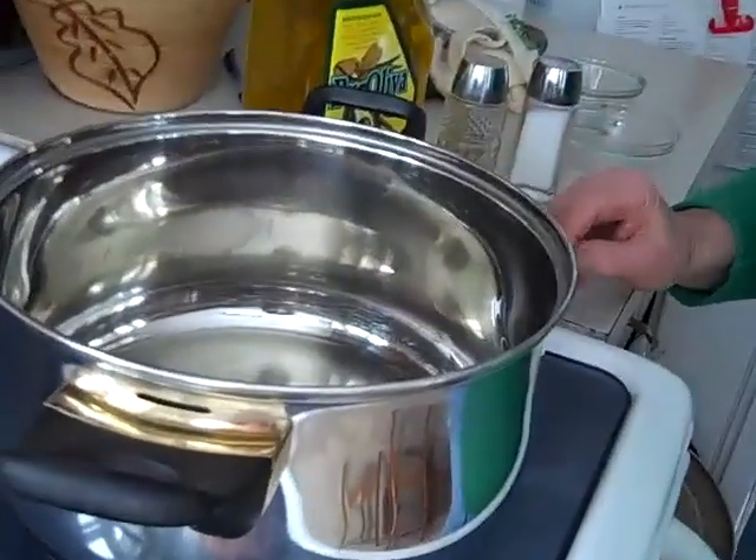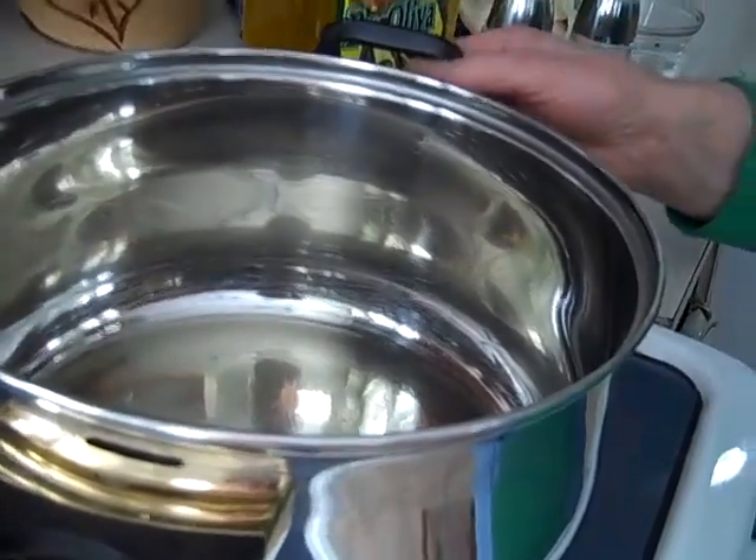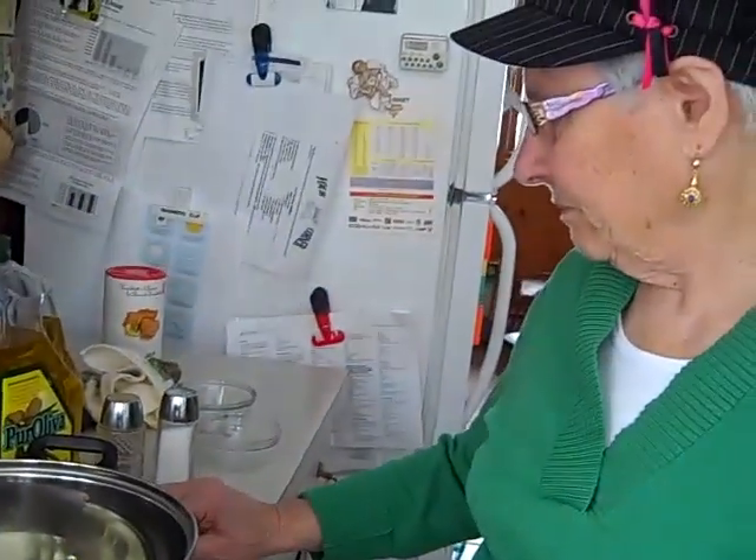So now we have a pot on the stove with the oil in it. What are we going to put in first? We put the onions first. Cook them a little bit. And then add the garlic. And then we put the tomatoes. And then we start to put the vegetables.